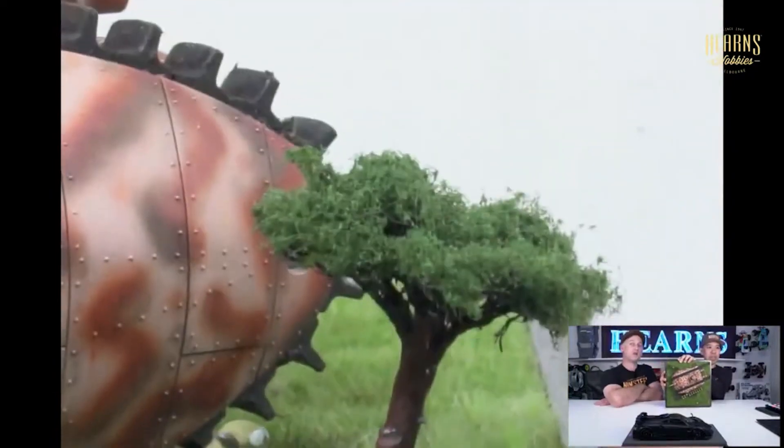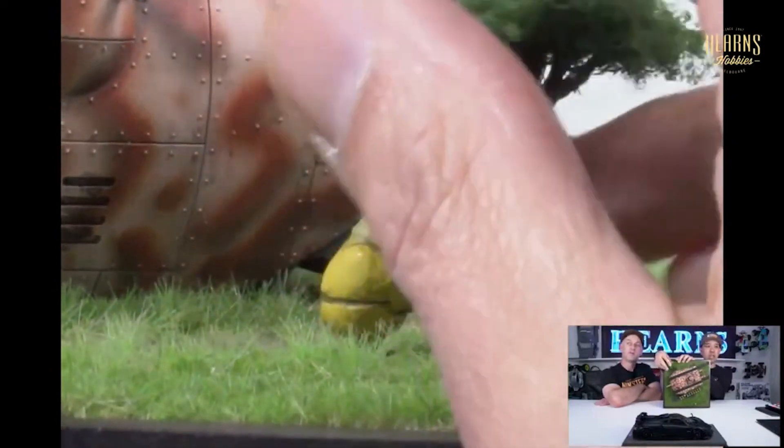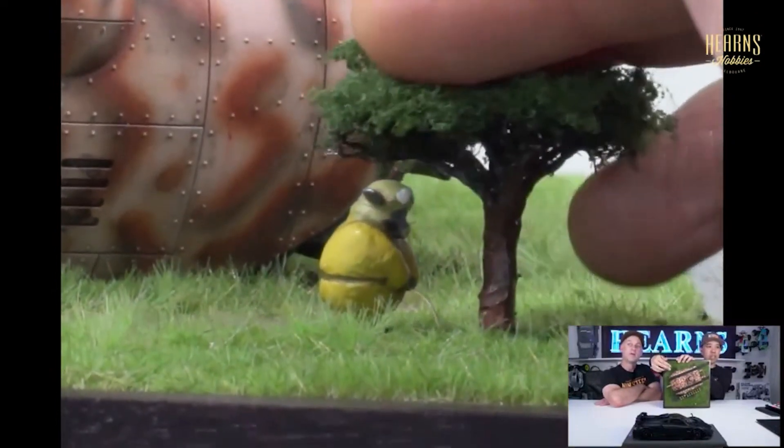Oh, you've exposed this little stream. Can you see the stream? I painted it a clear yellow. That's all it is.